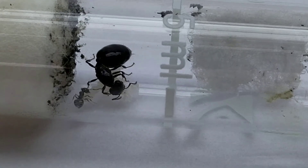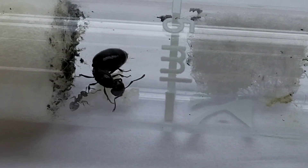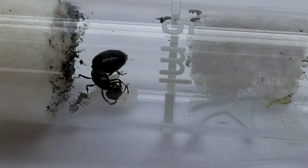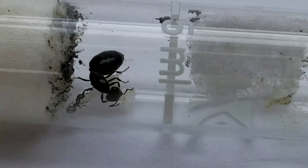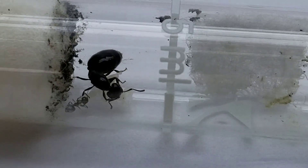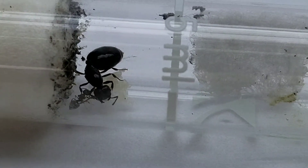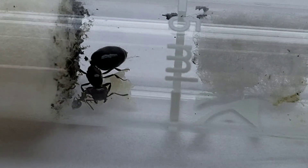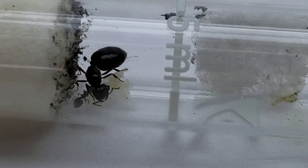This queen basically started laying eggs a month and a half ago, and she has one worker, three pupae, I think two larvae, and a pile of smaller eggs, and some possibly smaller larvae too. You can actually see the eyes on one of those pupae right there that the queen was touching. Pretty cool.